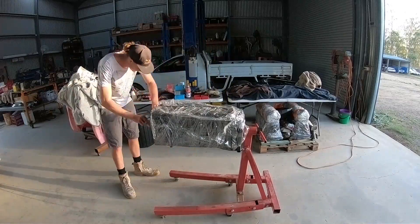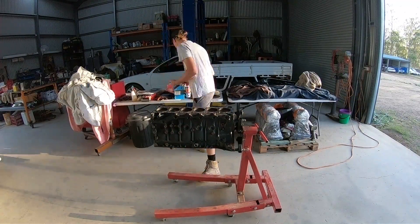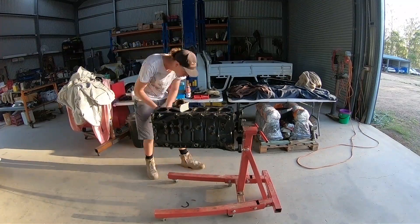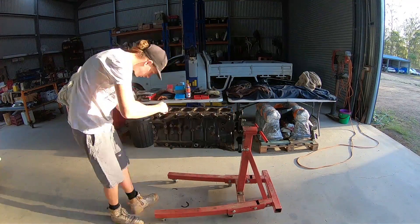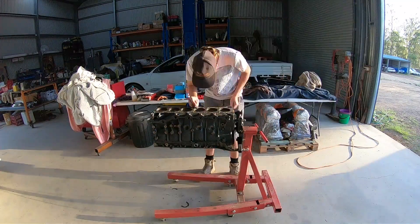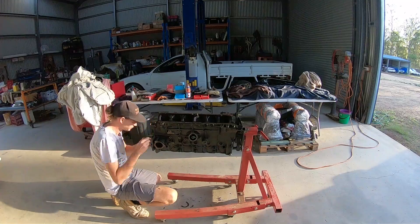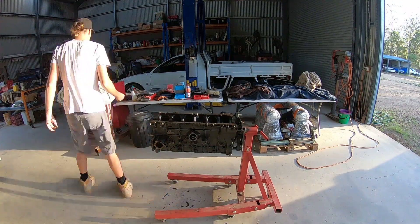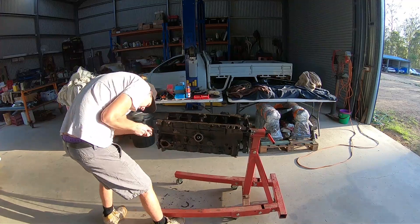All I'm doing here is just prepping all the block surfaces, getting rid of any old gaskets and basically cleaning up all of the mating surfaces on the block. You don't want any leftover gasket or any crap left on the block. It's usually best practice to do this before you start cleaning - you're really looking to get all the bigger stuff off. All these surfaces will be prepped again before anything is actually mounted to the block anyway.